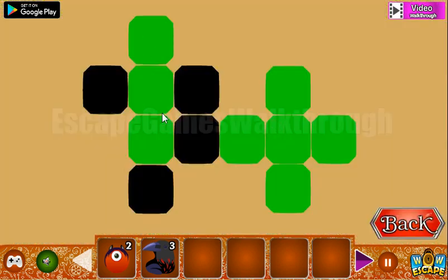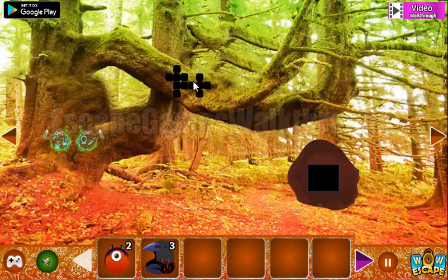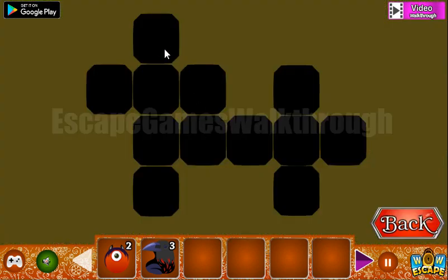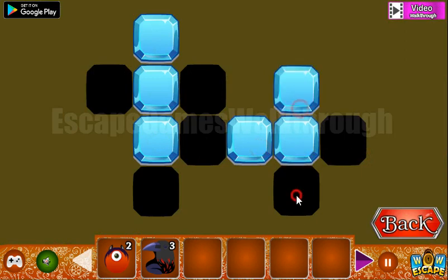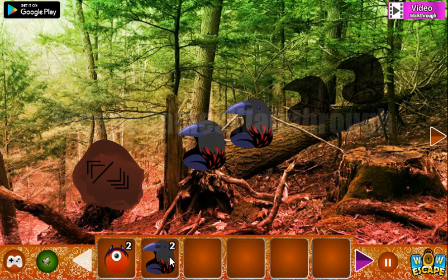Let's look at this pattern. Some squares are green, and the same squares we need to mark with green here. We've got the fourth row and here's the place to put all of them.